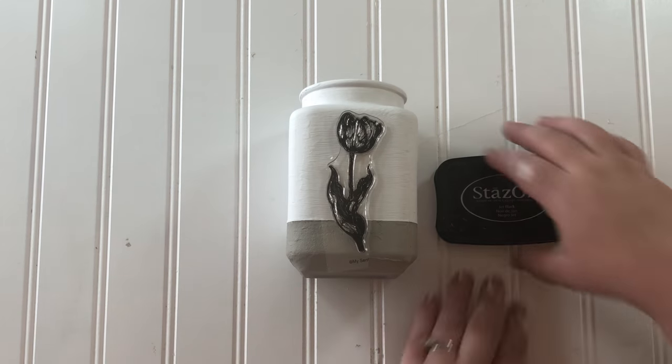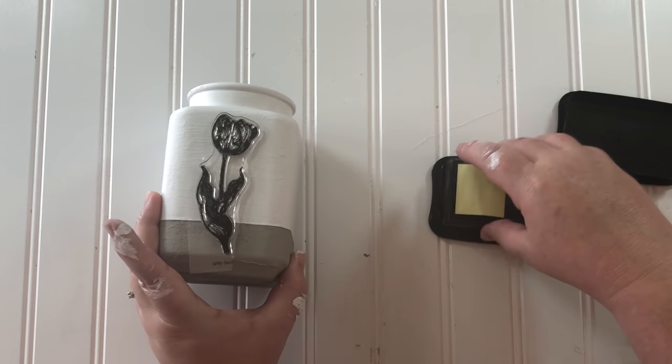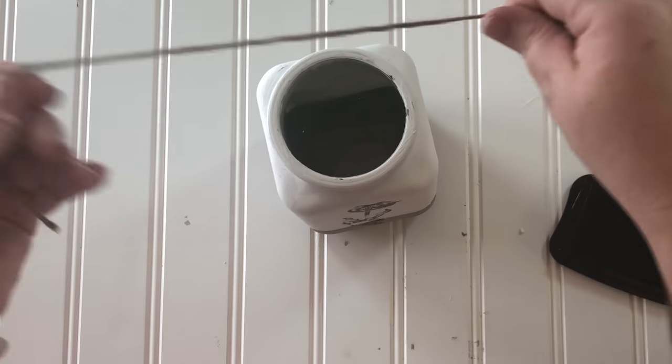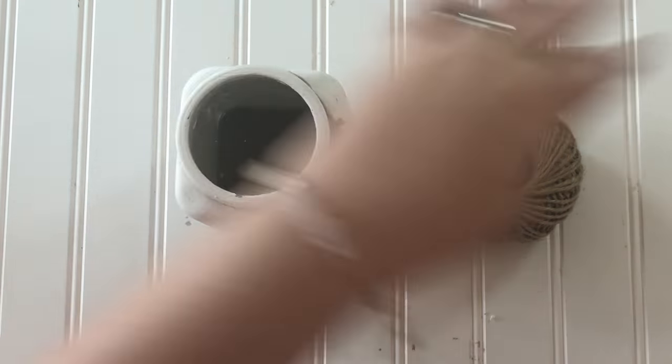The next thing I wanted to do to the jar was add a nice pretty floral stamp. I had this really nice one of a tulip that I thought fit the jar just perfect, and for a little added touch, jute string around the top.